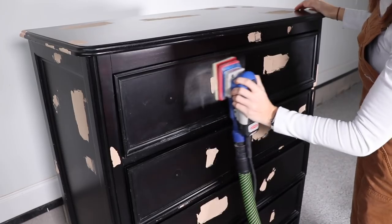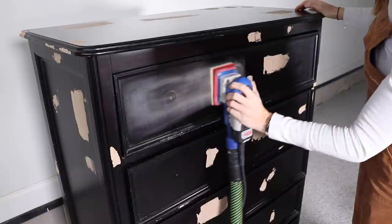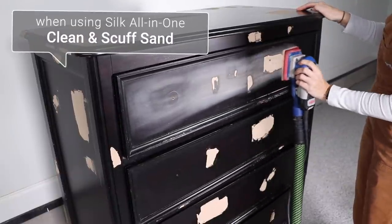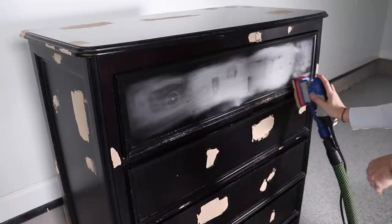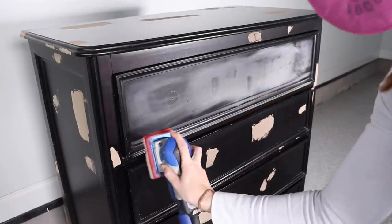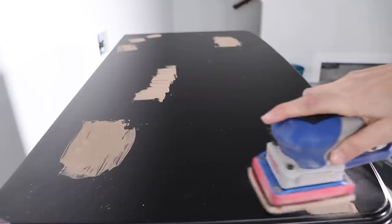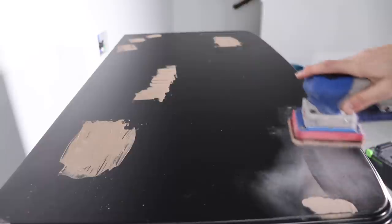I am working with that new Silk All-In-One paint today, and Dixie Bell recommends cleaning and scuff sanding your piece for this paint. If you don't have a powered or orbital sander you can do this by hand with 220 sandpaper — you're not stripping off the finish here, you're just giving it a light scuff to give the paint something to stick to.